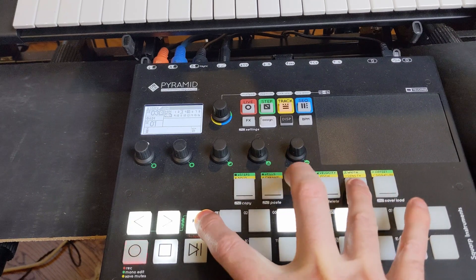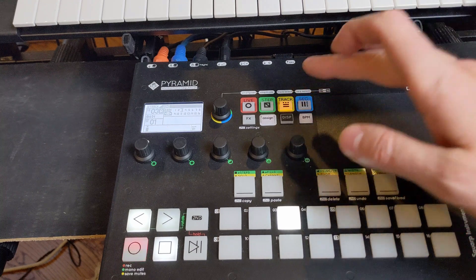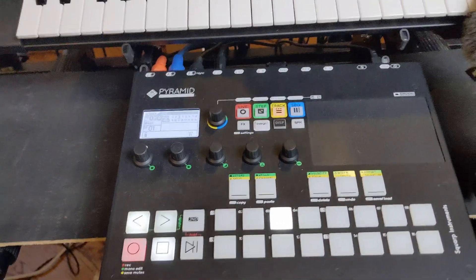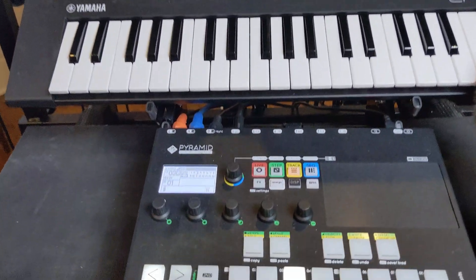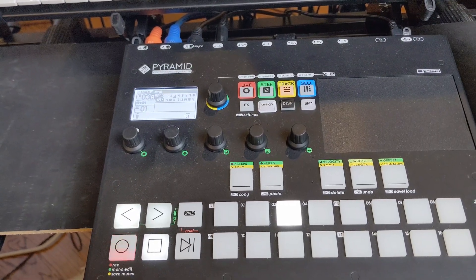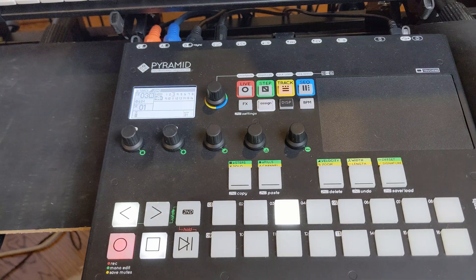I'm going to create a blank track where we can play with this. I've got a Juno module that I'm playing through the Squirt Pyramid using the Fishman Triple Play guitar wireless system. I've done videos about that — it's a cool thing that basically allows you to use any electric guitar as a MIDI controller.